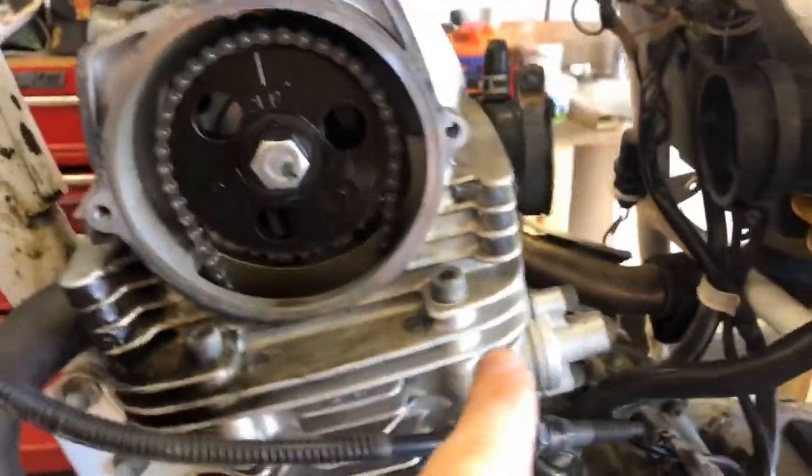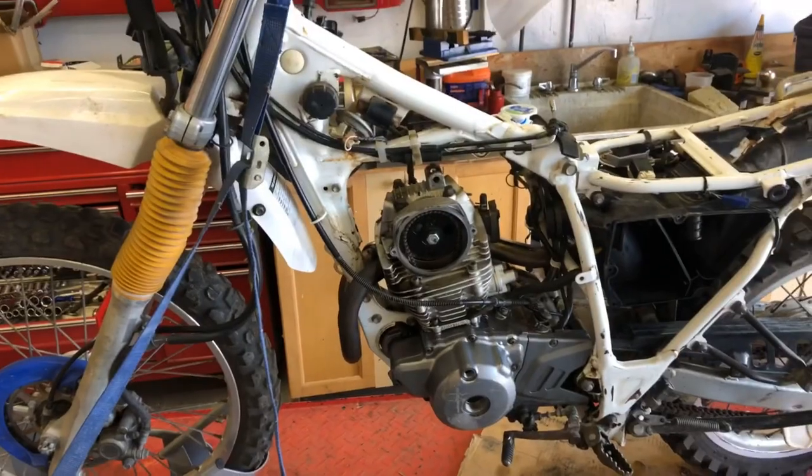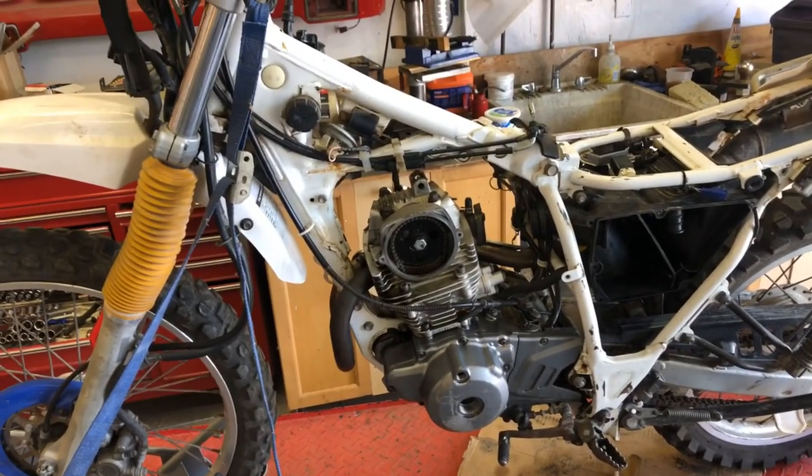This young man wanted me to take it apart and replace these parts — he already ordered them. I had some discussions with him and said we should do some diagnostics first, but he was excited to order parts. My thoughts are that this is probably just a valve clearance issue. You can also see there is some oil leakage here, so changing the gaskets won't hurt, but we're probably doing repairs we don't strictly need to.